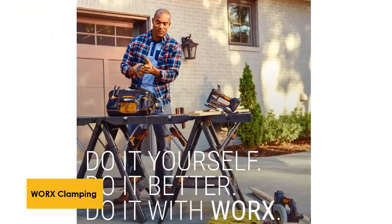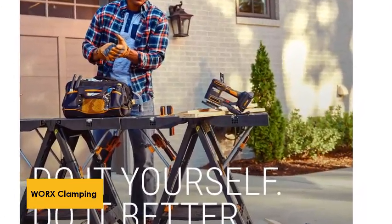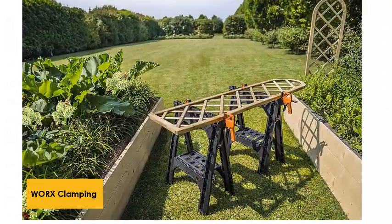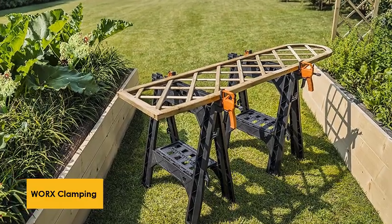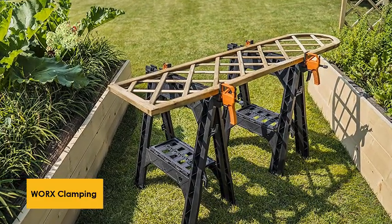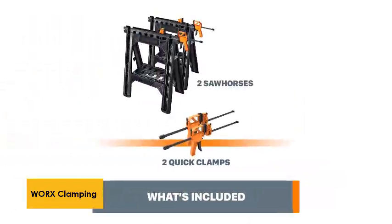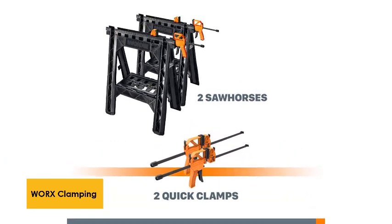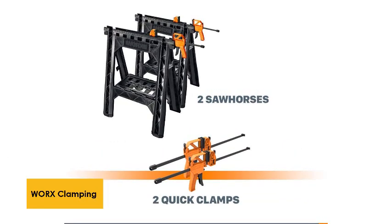Unlike many competitors, Works provides detachable bar clamps with their Clamping Sawhorse Pair, so you can hold materials steady. As they're detachable, it's easy to ensure they'll hold whatever materials you need, or switch them out for your own bar clamps. With a maximum clamping width of 18 inches, the accompanying bar clamps can be used for a variety of projects and are sure to satisfy the majority of users.